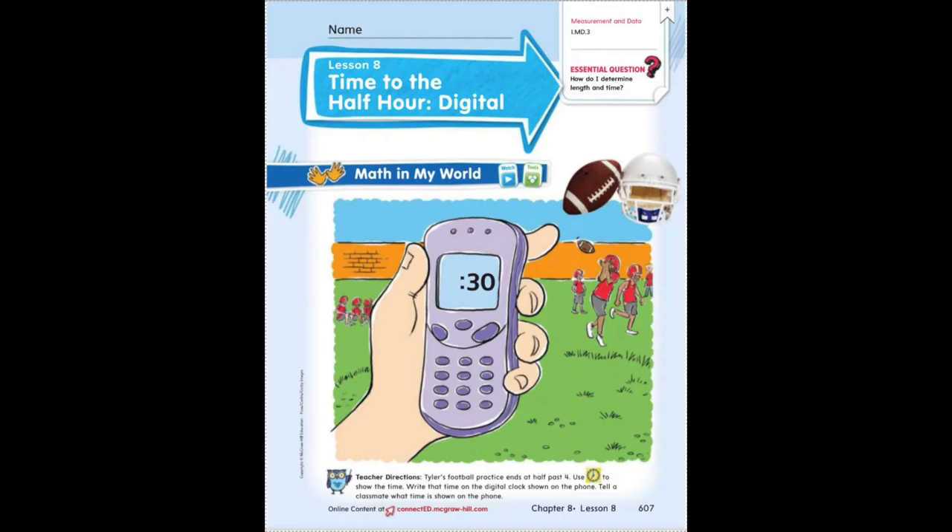Today we are going to be working with time to the half hour on digital clocks. Find page 607 in your math book — you are welcome to rip this page out if you want while working on it, or you can work on it in your book. At the bottom it says: Tyler's football practice ends at half past four. Use the clock to show the time. Write the time on the digital clock shown on the phone, and tell a classmate — or somebody at home — what time is shown on the phone. So if it is half past four, it already shows us 30 minutes on the right side, so on the left side we need to put the number four. Because half past four would be 4:30, and that is the time shown on the cell phone on this page.